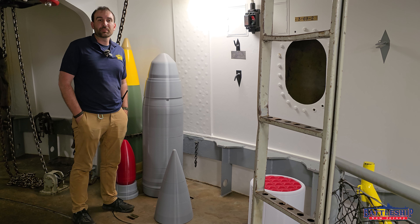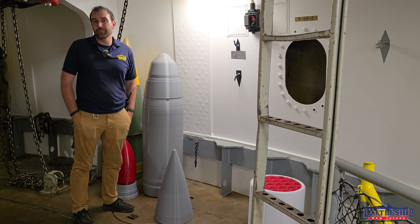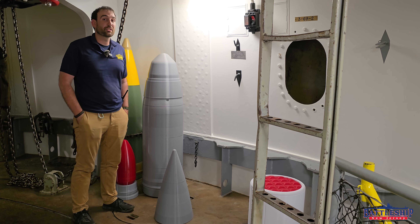Battleship New Jersey receives operating support from the New Jersey Department of State, as well as from a number of other businesses and private individuals. There's a link in the description below for ways you can donate to support the museum. You can also support us by liking, sharing, and subscribing so more people find out about the museum and our channel.